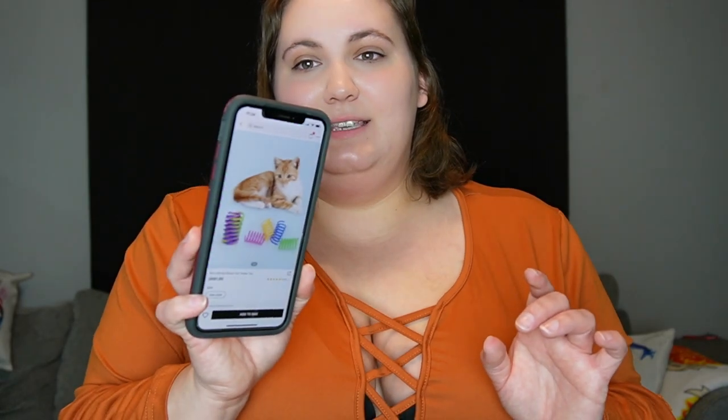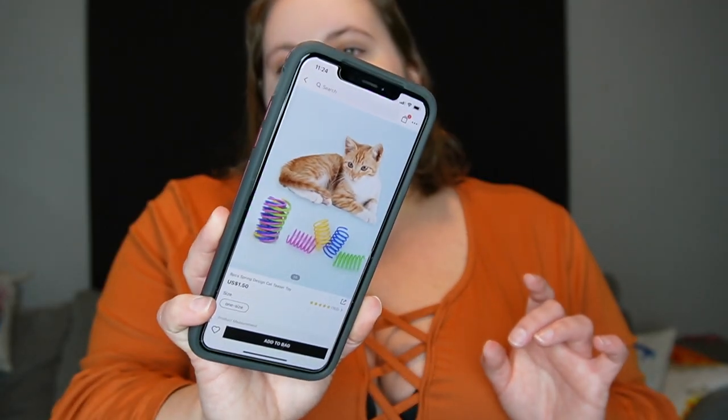I also ordered these little spring cat teaser toys. I got a little nervous because after watching one of my cats play with them, they were getting stuck in his teeth, so I took them away. All of this stuff that I got for my cats was like $1 to $1.50. I was kind of excited about these because I know it's something different and it's not something I really buy for them. But like I said, I got a little nervous with it, so I ended up not leaving them out for them.